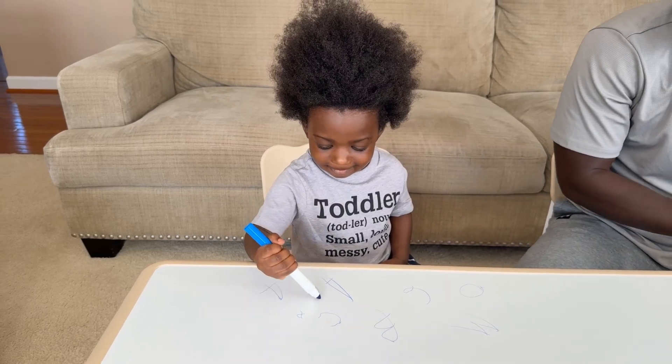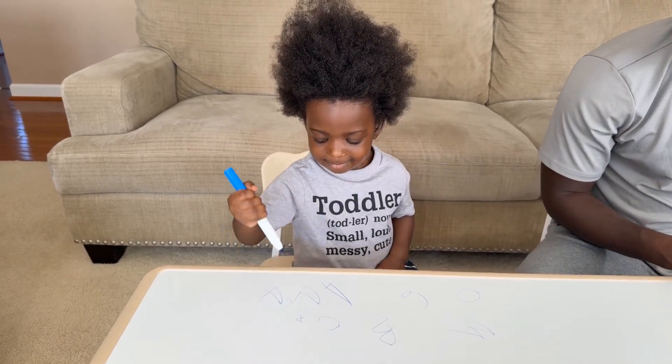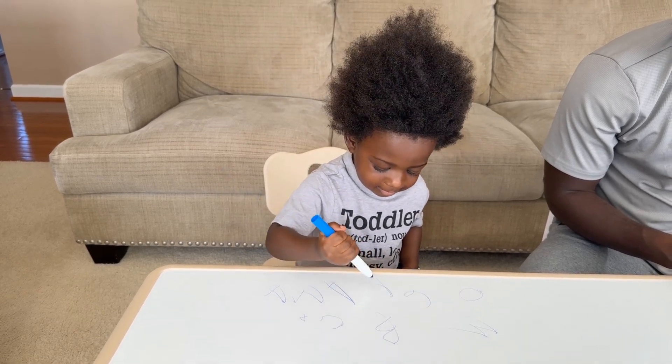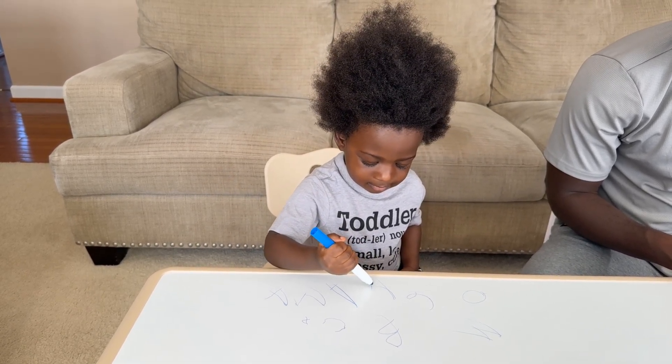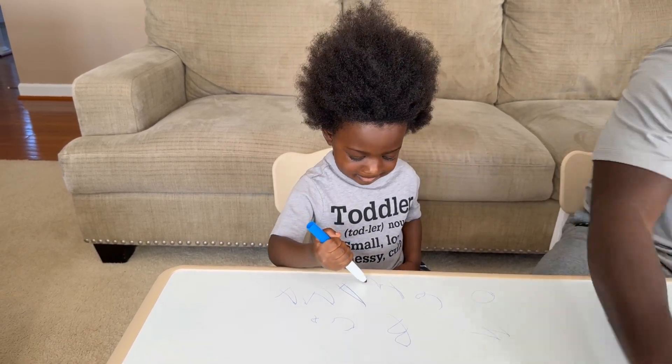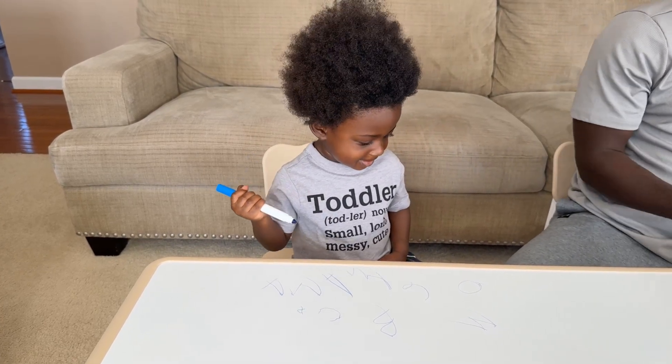Do you want to write J? J. M. Okay. I like your M though. M. Okay, all right.